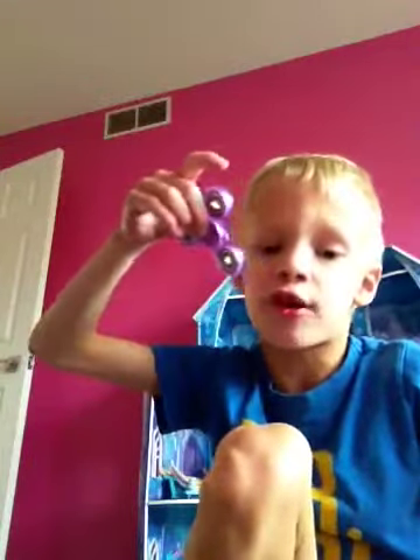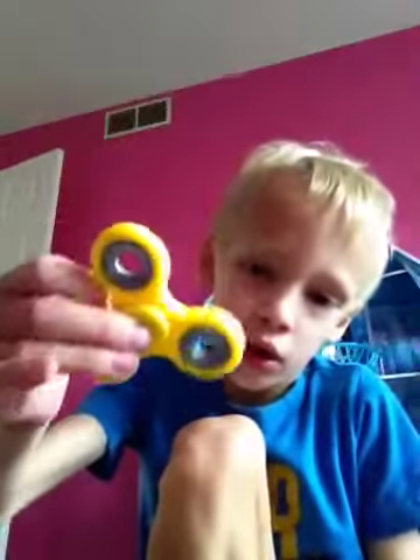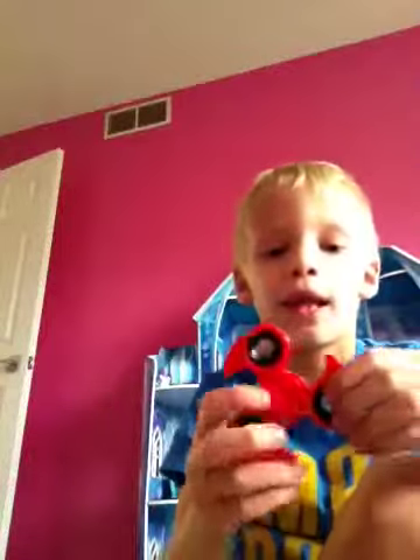It spins faster than the one we started with. Next is this red one — it's kind of like the green one but just with no white in it. The bearing likes to come out a lot but it's still a good fidget spinner. I'd say it's pretty well made. Got that one a long time ago.